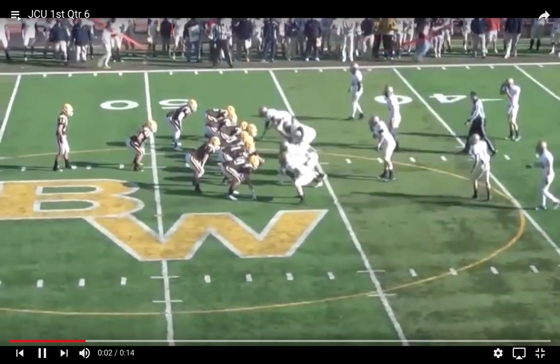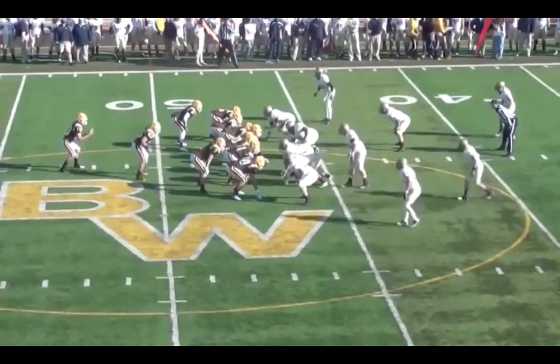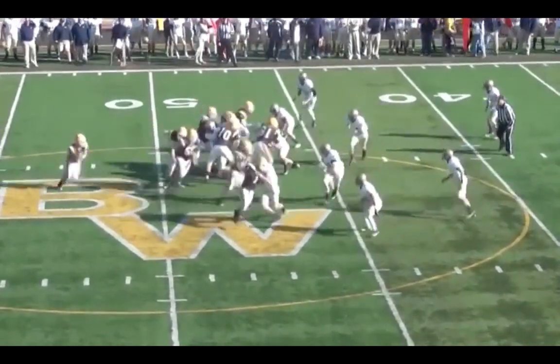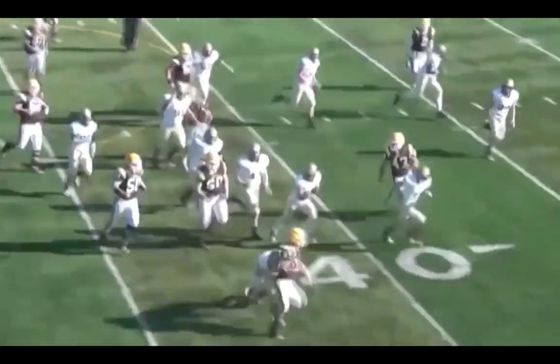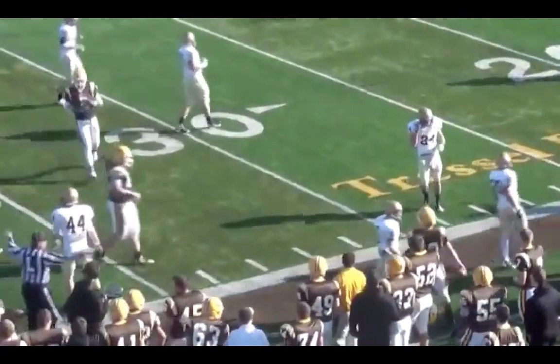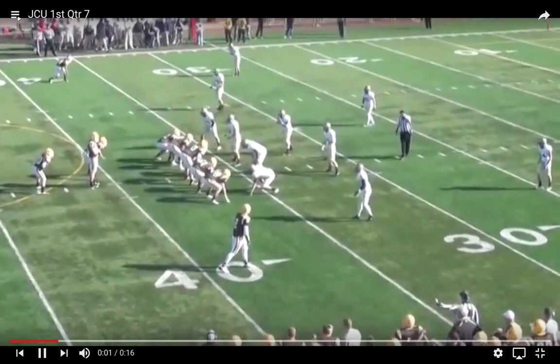The next play brings in two more tight ends, so this is from our tight end personnel group with our wildcat quarterback — we call this 15 personnel. We come right back with pin and pull, which is a big part of our game plan, again establishing some of our base plays even though they're out of different personnel groups.